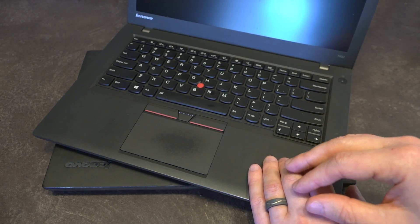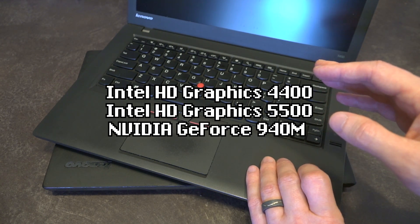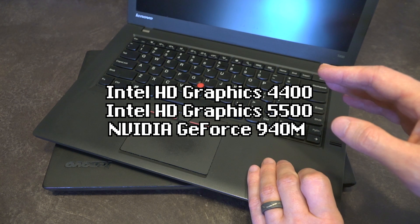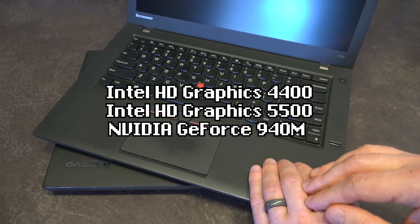Depending on which CPU you got, you would either be running the Intel HD 4400 or the 5500 integrated graphics, or in some cases they would come bundled with the GeForce 940M discrete GPU.